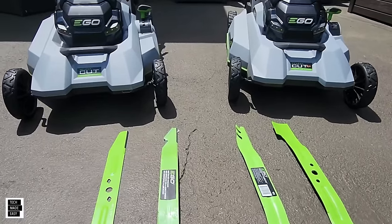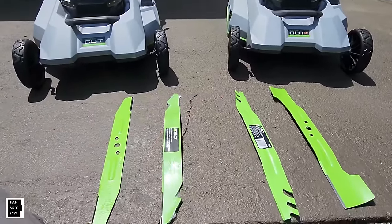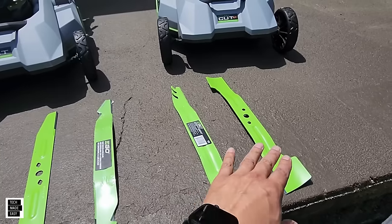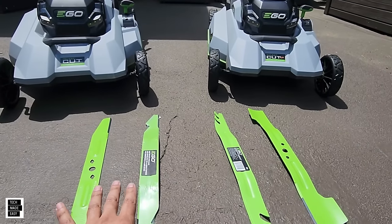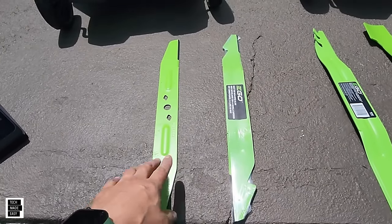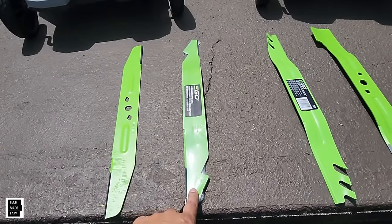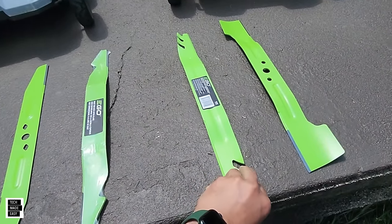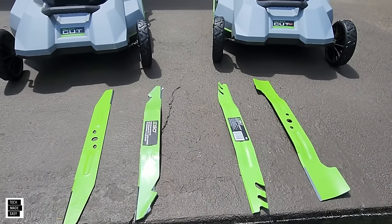Here are the select cut models — this is the original select cut and this is the select cut XP. They take the same blades. When the XP came out, they included the high lift blade in the box, which is when the high lift blade launched, but you can use that blade on the original select cut as well. At a high level, here's your upper blade — a standard upper blade that you want to keep sharp and in good condition. Then there's the extended run time blade, the mulching blade (which some call a gator blade — it's aggressive and does very well at mulching), and the high lift blade.